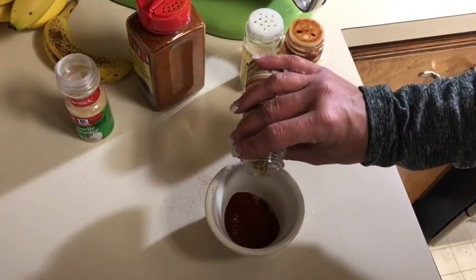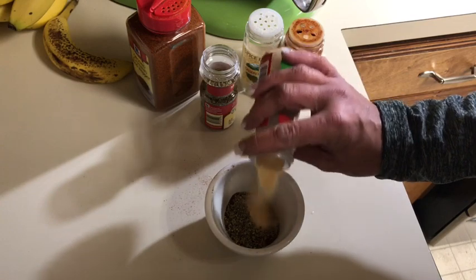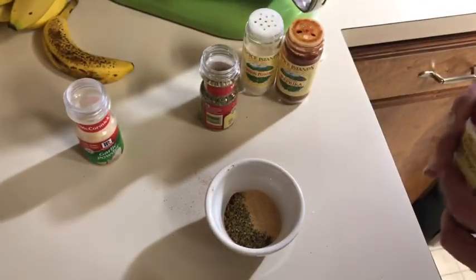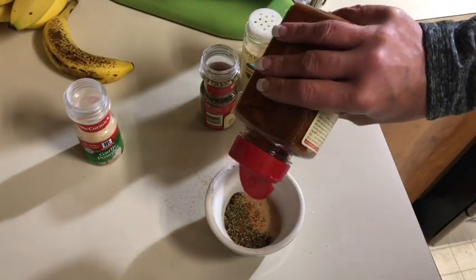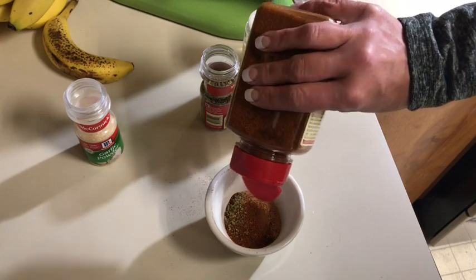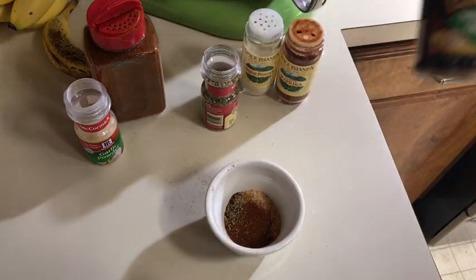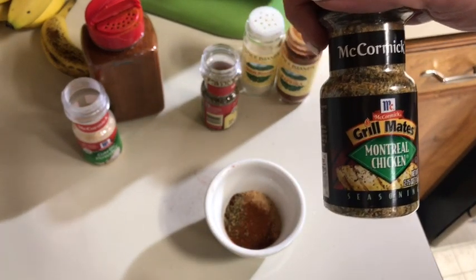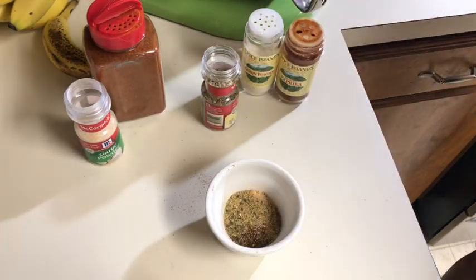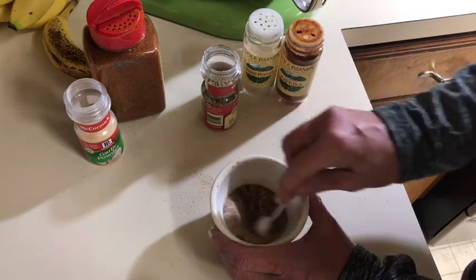Smoked paprika is a little more expensive than regular paprika but it's worth it. This is a little oregano — you can leave out whatever ones you don't care for. This is garlic powder, and I will be using fresh garlic as well. I'm also gonna add just a pinch of cayenne pepper. I could use Cajun seasoning but I'm just kind of making it up myself. Just a little bit of cayenne — let's stir this up. You want to be careful with the salt because we're gonna add a sauce at the end that will have salt in it.